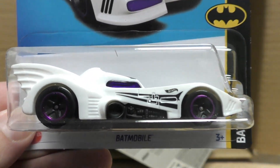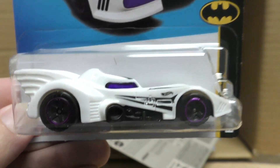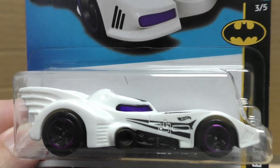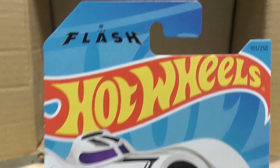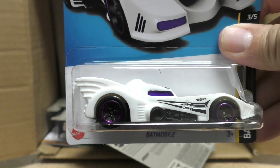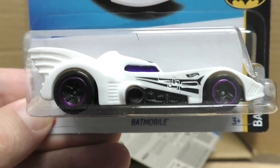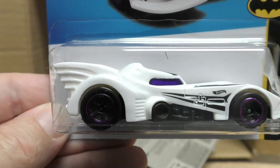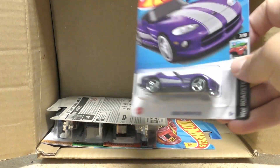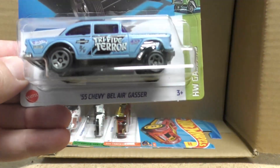We got a new color on the Batmobile — this was the Batmobile from the 1989 TV show, and this one is from the new Flash movie, which features 1989 Batman Michael Keaton making a return, as well as Ben Affleck — so you've got multiple Batmans in the new Flash movie. And here's the Dodge Viper RT10. I think Michael Keaton's return as Batman was the best thing about that movie.